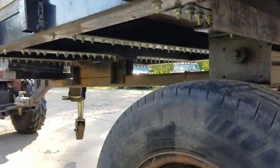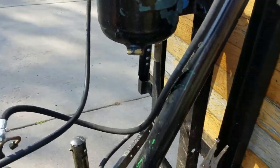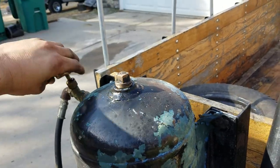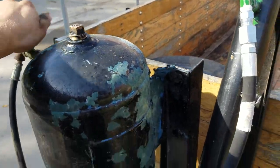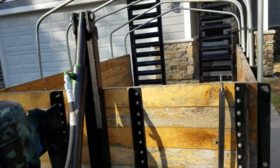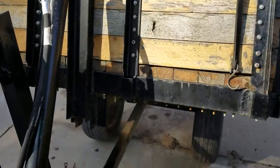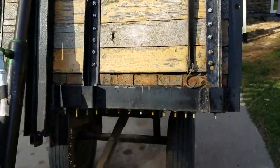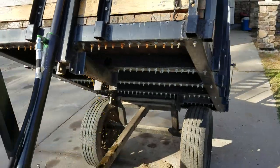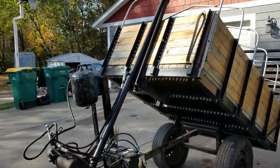I'll show it running here. Basically all you do is leave that on, close this — and that's it. That's a pretty steep angle; pretty much anything you put in there is gonna come out.